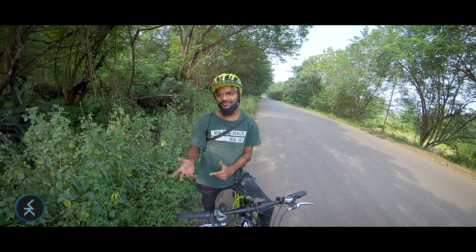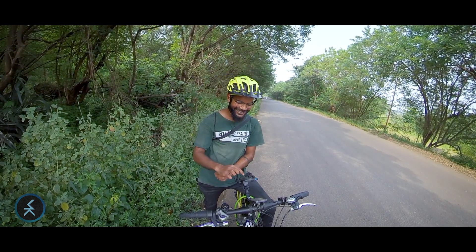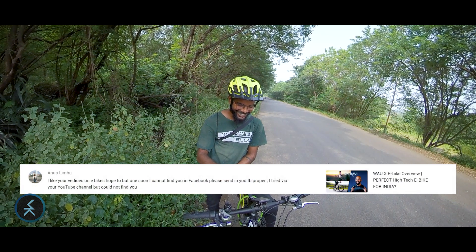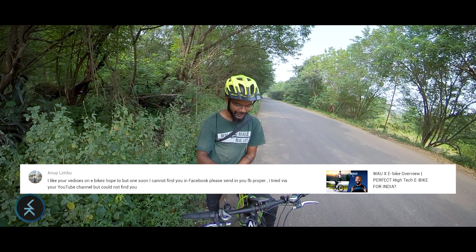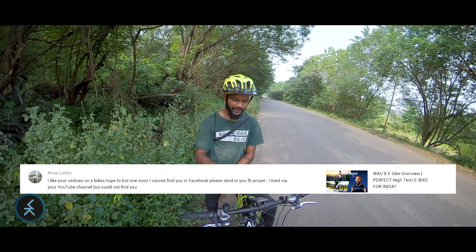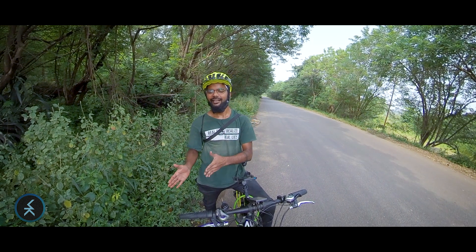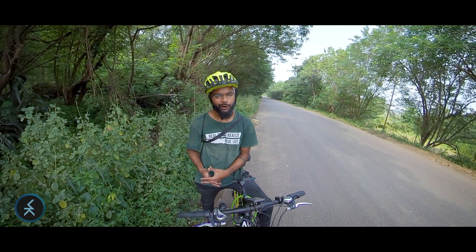Anoop says: 'I like your videos on e-bikes. I cannot find you on Facebook — please share your Facebook properly, I tried via your YouTube channel but couldn't find you.' I did put it on the end screen — follow me on Facebook — but I'm not very active there. I used to be active on Facebook when I made recipe videos before cycling videos. For now, you can follow me on Instagram — my Instagram ID is madicoco.